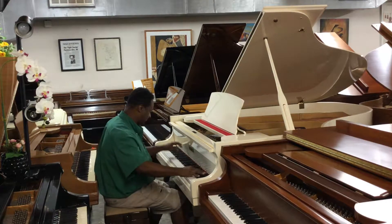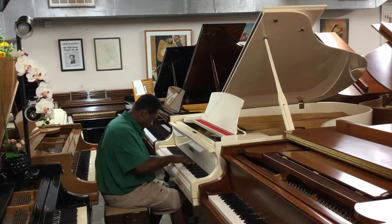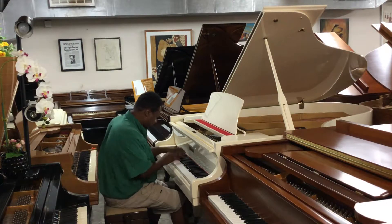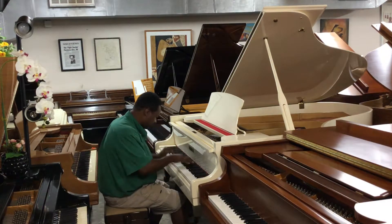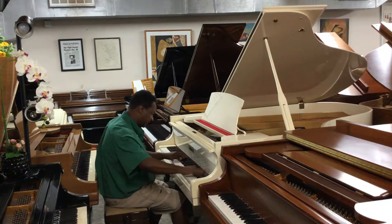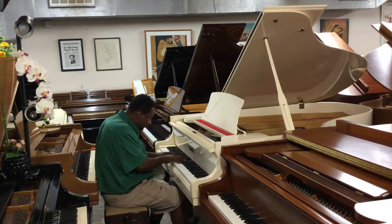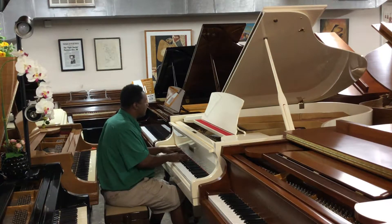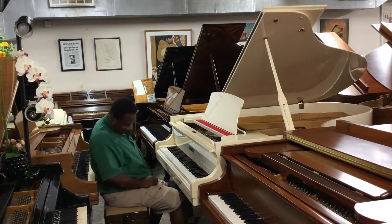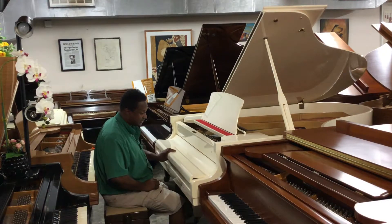Beautiful sound. Nice. The piano has a little bit of a sustain problem, but that can also be fixed. But the sound of it — and it's in flawless condition — this is basically a brand new piano.